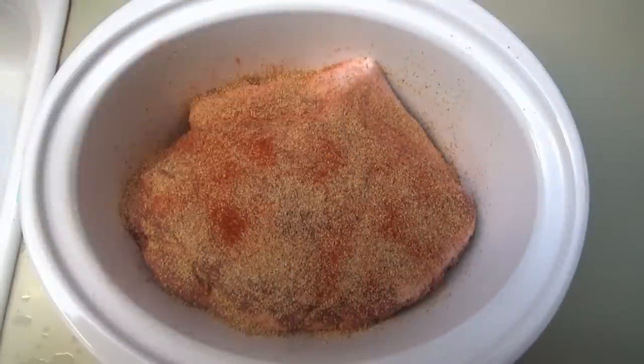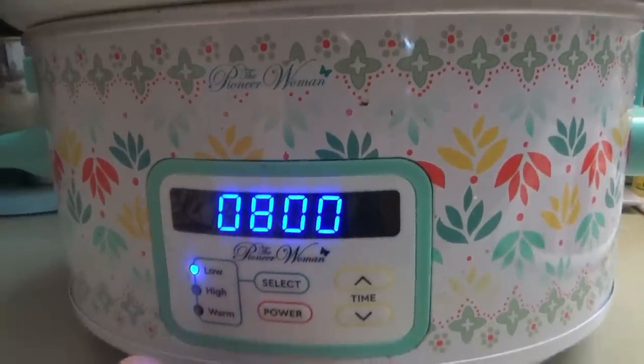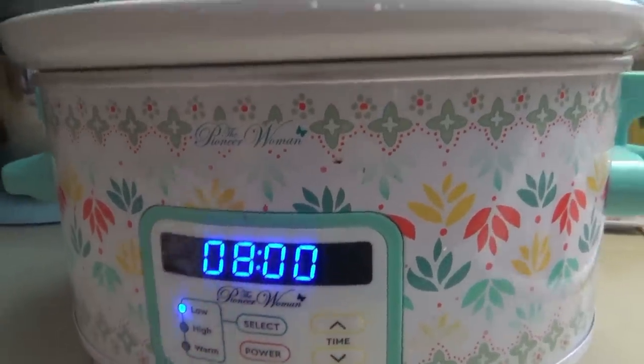I love using a slow cooker, especially when school starts back. I'm going to go with eight hours — let's see, yeah, eight hours on low.